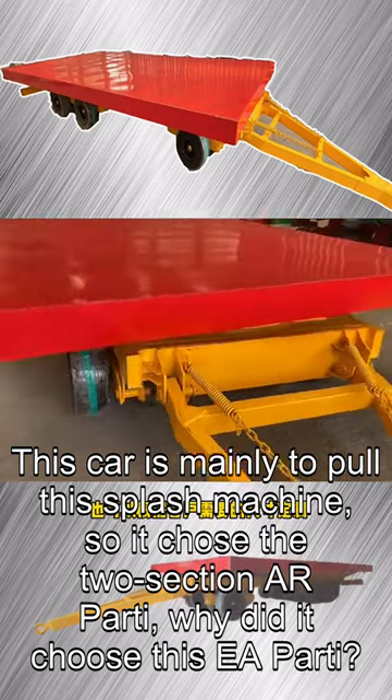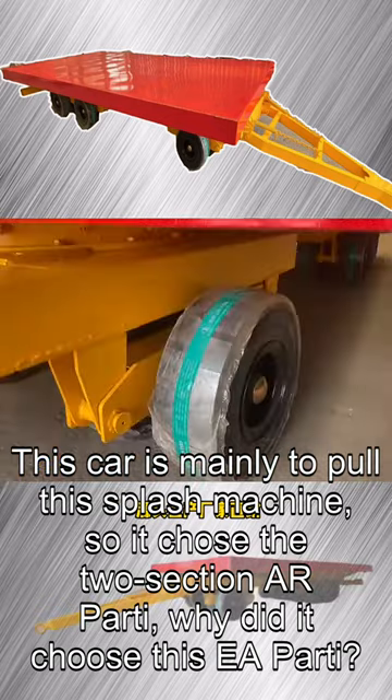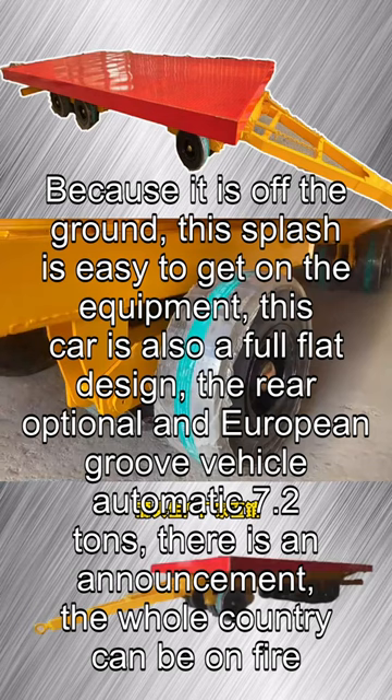This truck is mainly designed to haul a splash machine, so it chose the two-section AR Part 1 suspension. The reason for choosing this setup is that it keeps the cargo off the ground, making it easy to load the splash machine. The truck also features a full-flat design, with a rear optional European groove and an automatic configuration rated at 7.2 tons.